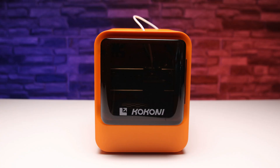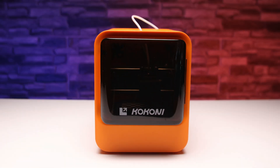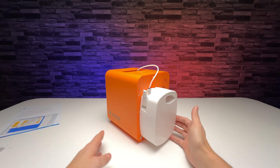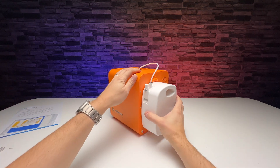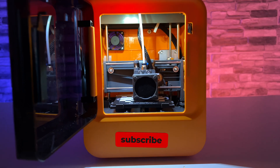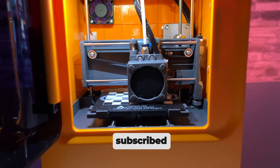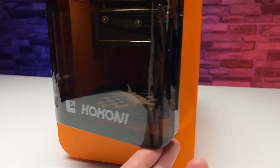If you are surprised you don't see any plastic filament next to the printer, that's because it's in the white box on the back of the printer. This greatly simplifies handling the printer, plus it's easy to replace. You can either buy more filament from the manufacturer, or put some extra effort into rewinding the original spool.